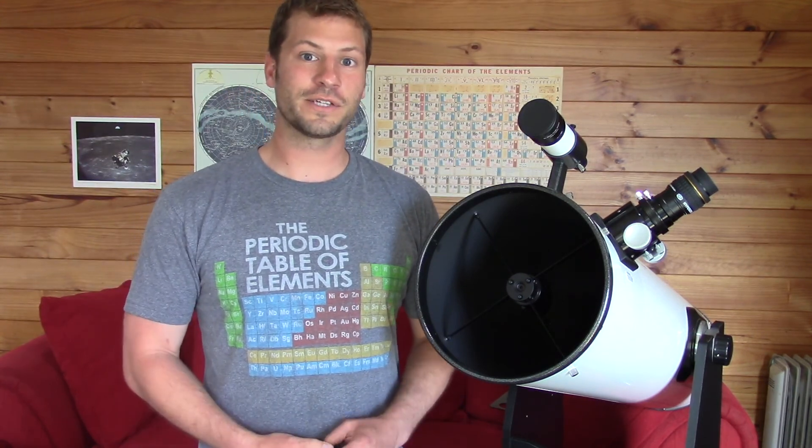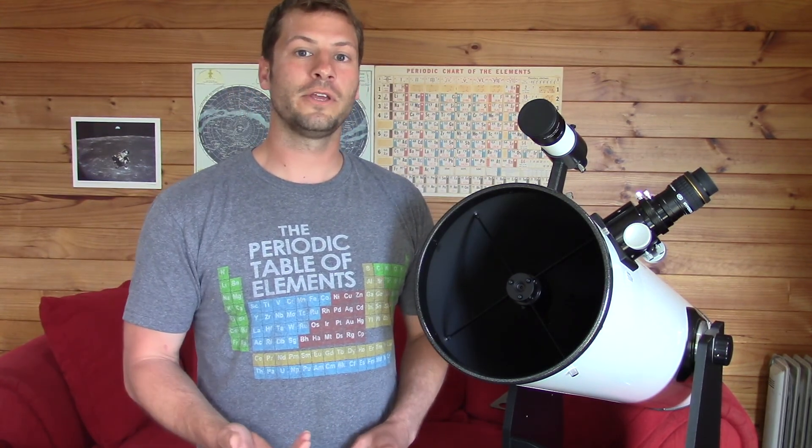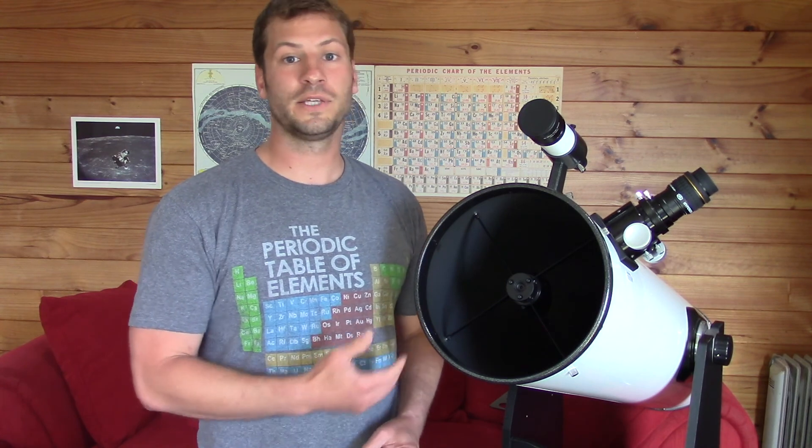So there you have it — that's the basic introduction to the telescope. In the next video, I'll go on and tell you more detail about each of the parts of the telescope.